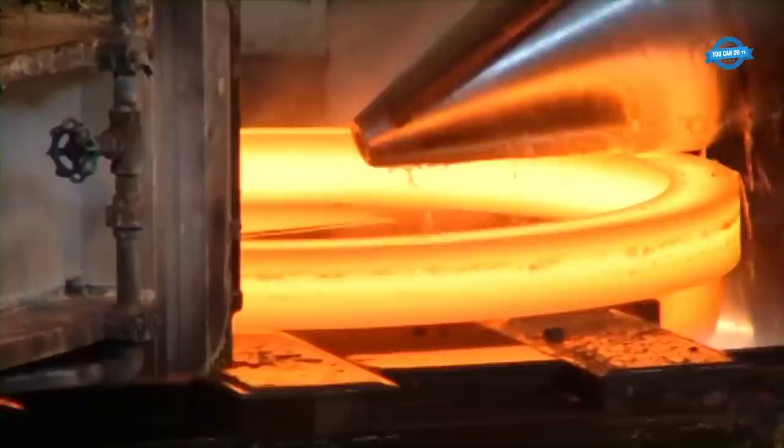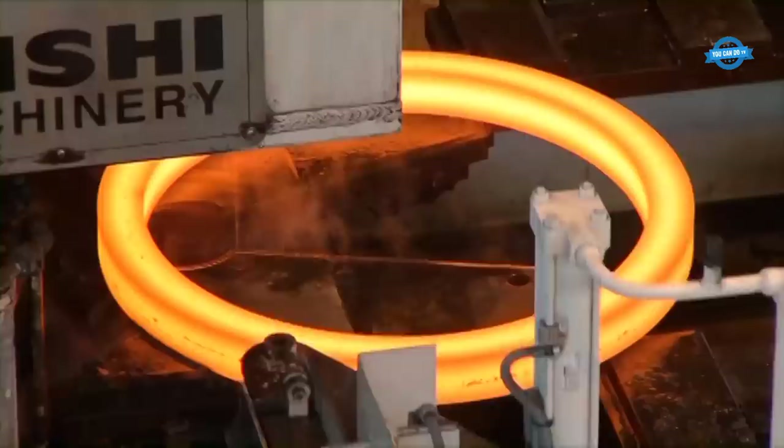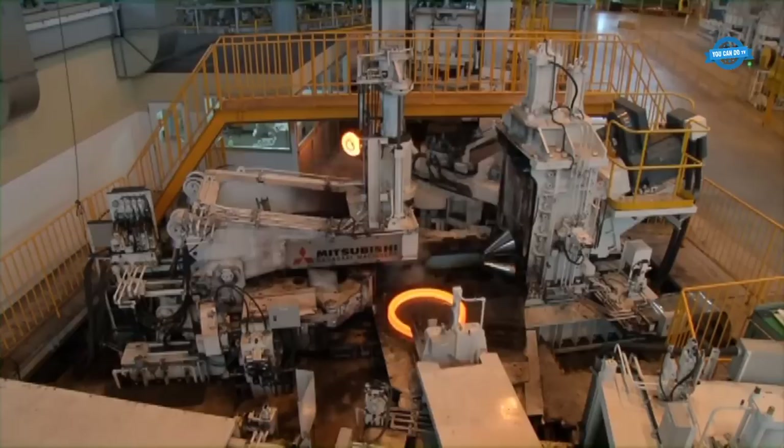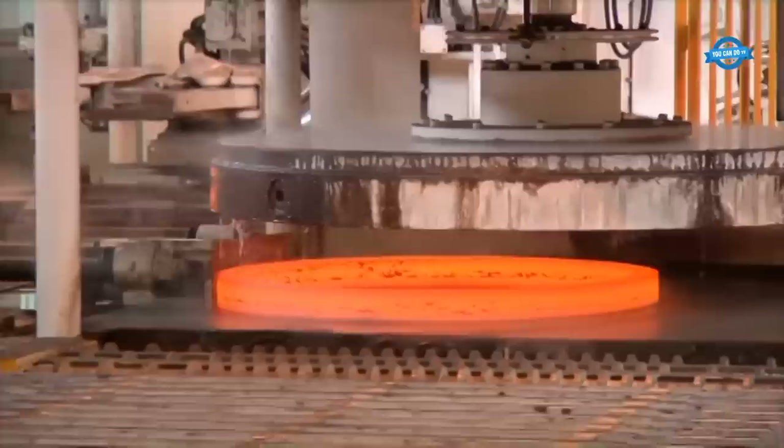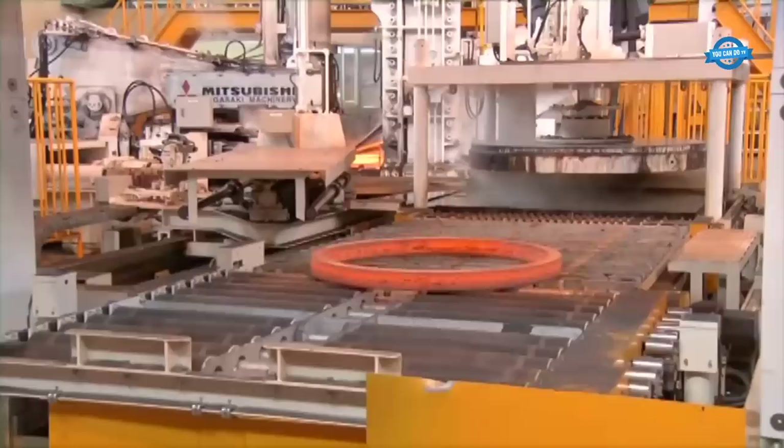The finished ring is then transferred to the material handling system for unloading. Throughout the production process, various sensors and cameras monitor the temperature, pressure, and other key parameters to ensure the quality of the finished product. The entire process is fully automated from loading the raw material to unloading the finished product, minimizing the need for human intervention and increasing efficiency.